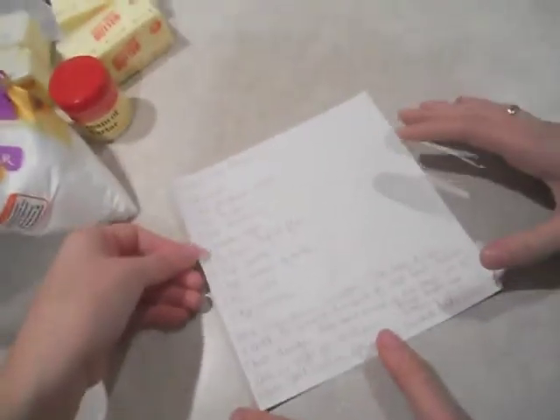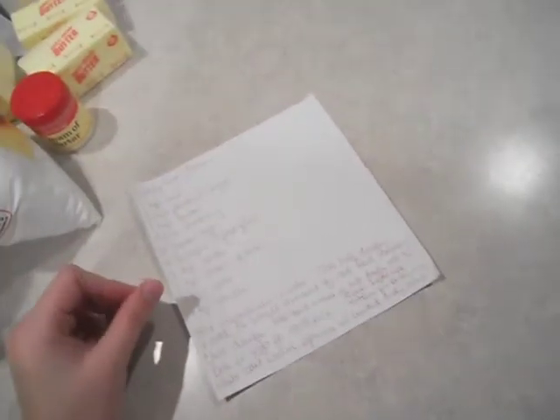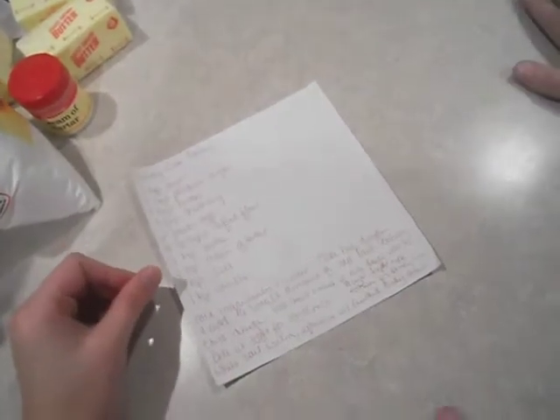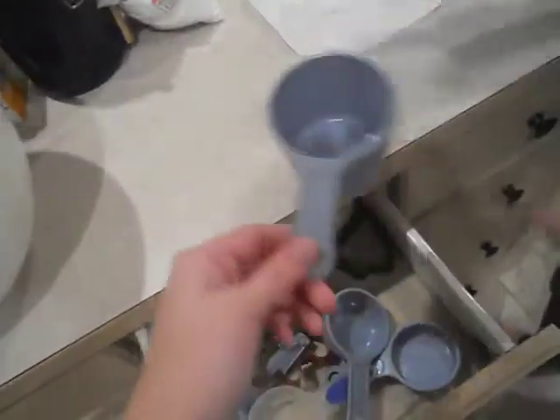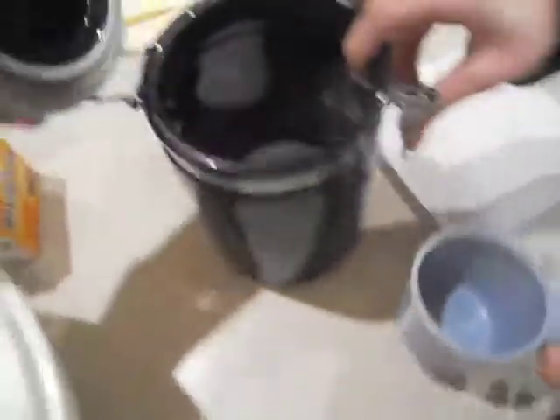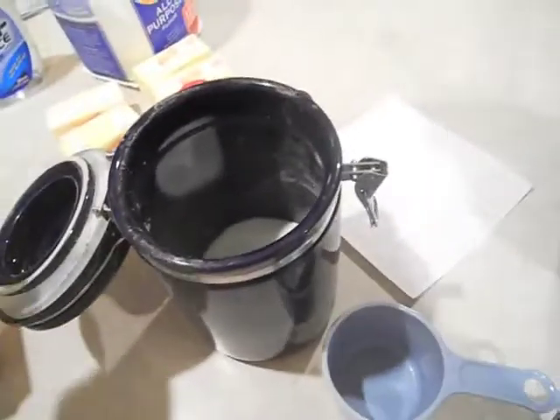Here is the recipe for candy cane cookies. The first thing you have to do is mix these ingredients in order. So the first thing we need is one cup of sugar — do you want to do it? Here's one cup. Let's see if we can get the rest of this; we don't have very much left, but there's more in the cabinet.